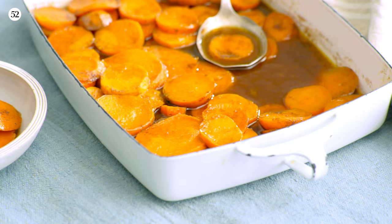What's up, Food52? Your girl Millie Peartree here. Today we're making one of my southern staple recipes: a maple bourbon candied yam.